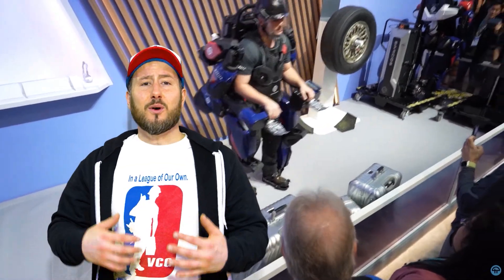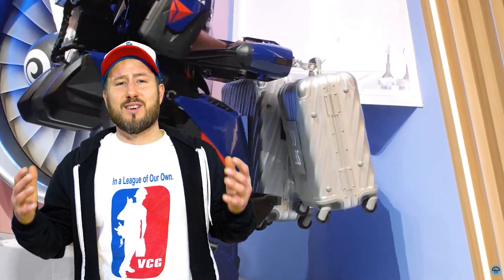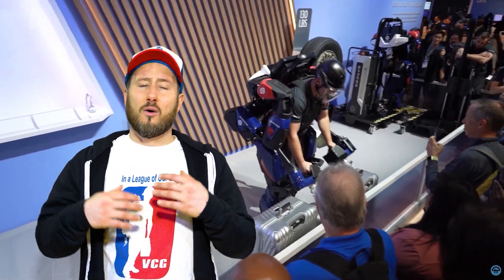The Sarcos Guardian XO will open up new opportunities for people who regularly wouldn't have the strength to perform normal construction tasks. It will also extend the lives and years of service to our current workforce, improving quality of life overall.